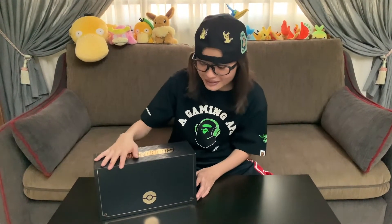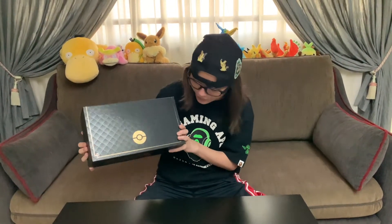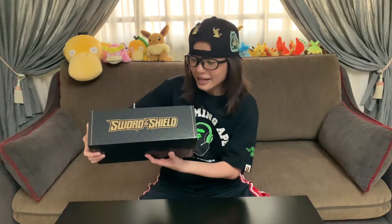I do not want to lay this box up - I'm so afraid of damaging the promo cards inside. As you guys can see, it's a really awesome looking box. You can see the gold and black Sword and Shield font right there.